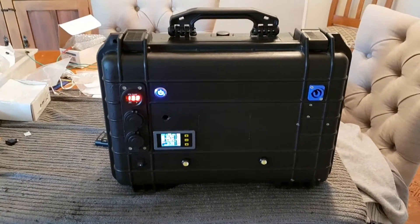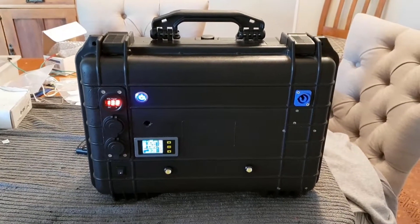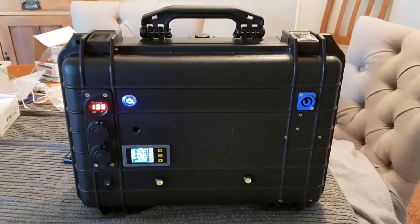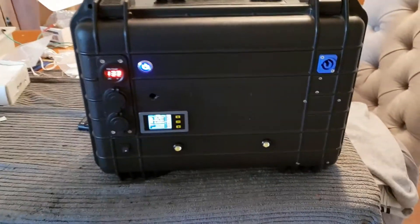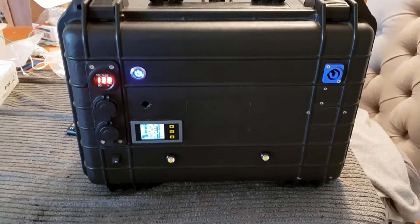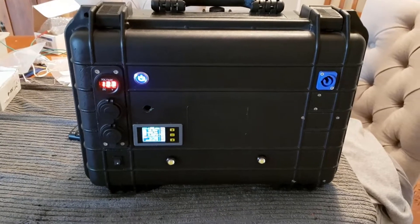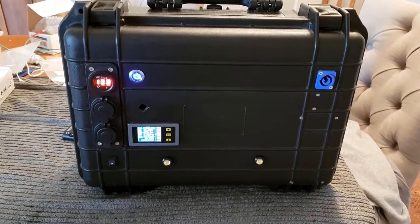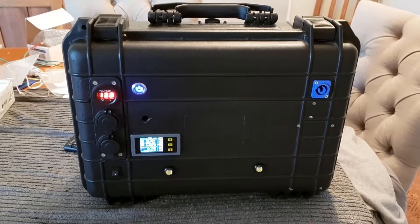Hey guys, just a follow-up video on this power case I've been building. I've had it running now for a couple of weeks, just powering some small loads around the house. It's going to be very handy when I build my shed, which will be going up soon. I'll probably use it a fair bit until I get my main 48-volt system up and running, but I just thought I'd give you a look.